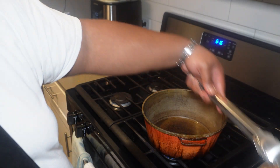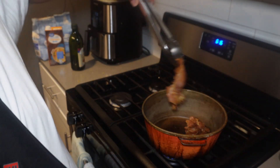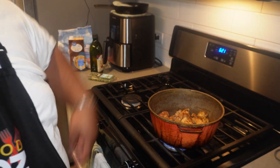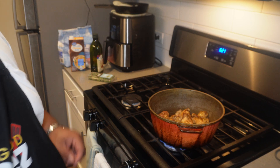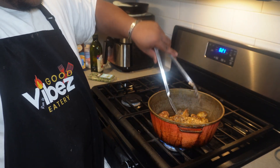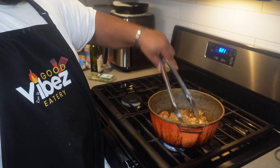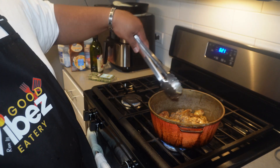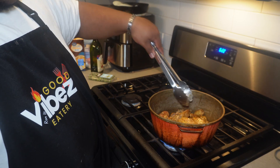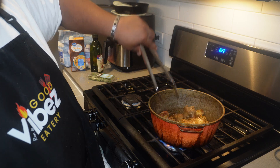Once the oil gets hot, I'm going to throw in the chicken thighs. We're going to let these cook, but I don't want them to cook fully because we're going to boil them as well and they'll cook through in there. I just want to sear them to add a little flavor — I like to have a multi-layer of flavors.